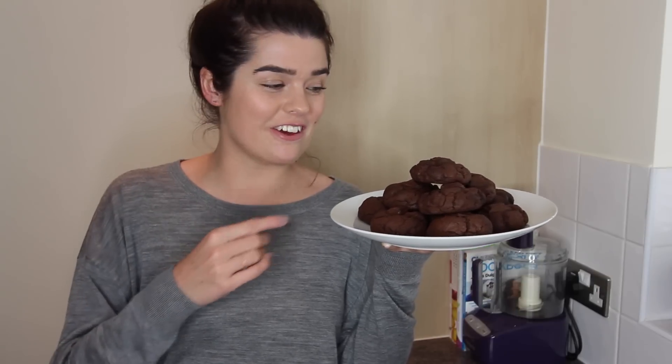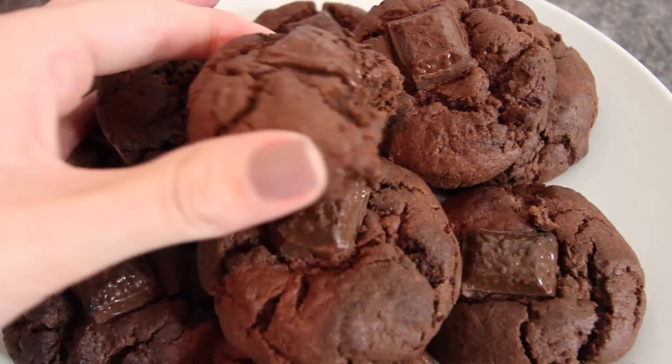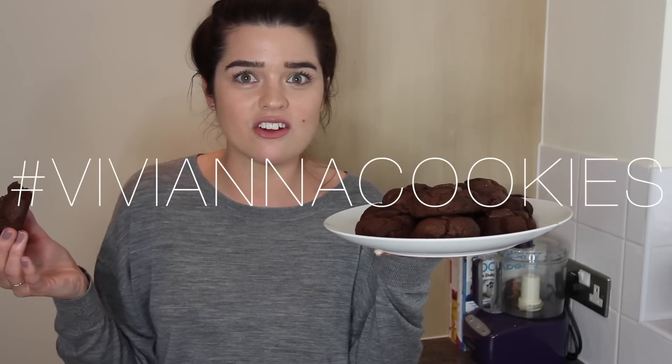So these are the finished cookies. I'm going to give one a go now — I've been waiting half an hour for this moment. Just like I said, very gooey in the middle, just got a nice bit of melted chocolate in there. I do reckon I might have been a bit conservative on the chocolate — it maybe needed one and a half or even two bars. And I reckon a chocolate peanut butter version would be really nice, maybe with some peanuts in and then a big dollop of peanut butter — I might have to try that next time. If any of you give these a go, do send me a picture on Twitter or Instagram, tag me — or maybe hashtag Vivianna cookies. There you go, that was easy.